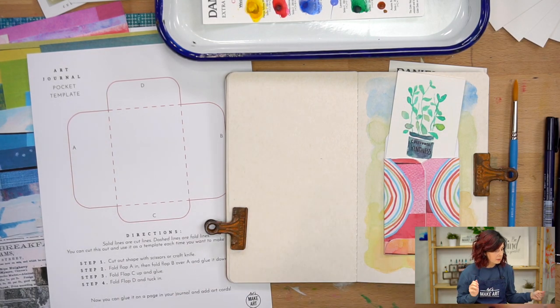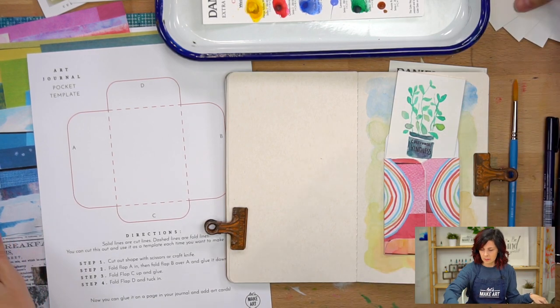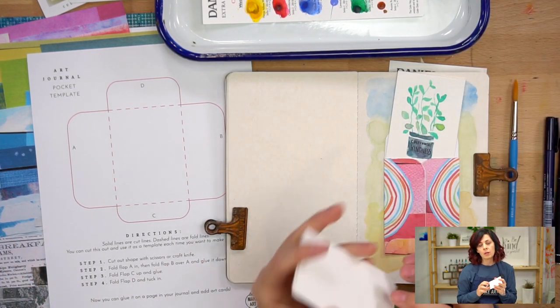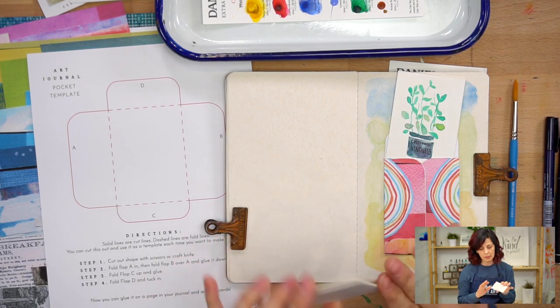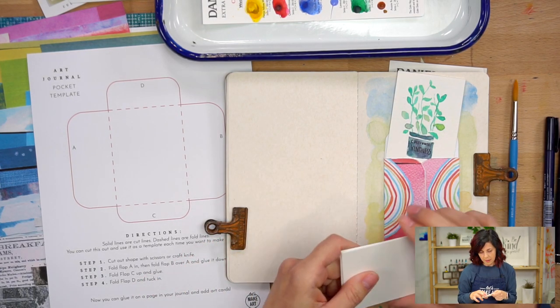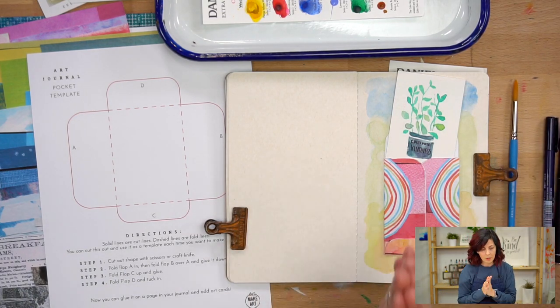You may also want a ruler. And if we're using X-Acto, a cutting mat. These are two-and-a-half by three-and-a-half artist trading card size watercolor paper that you get in the subscription box as well, but you could also cut that from your own watercolor paper. Okay, let's get started.